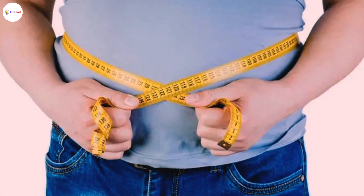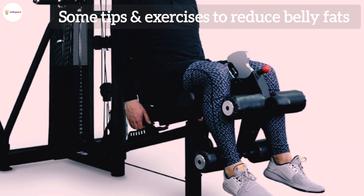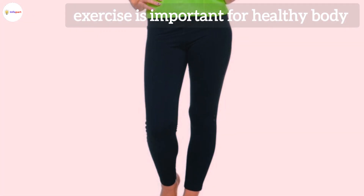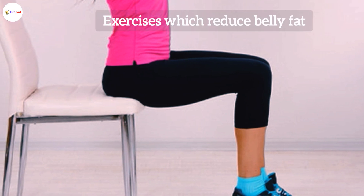Hi, welcome to our channel InfoPod. In our last video we talked about belly fat and some tips to reduce it. Exercise is important for a healthy body — it makes us strong, healthy, and active. Now let's talk about those exercises which reduce belly fat.